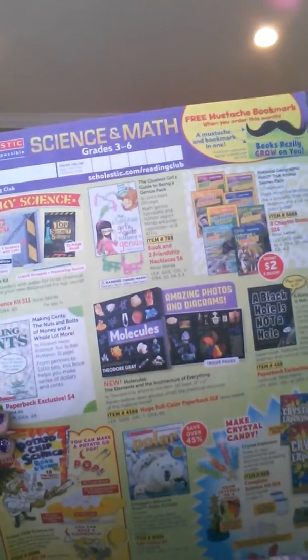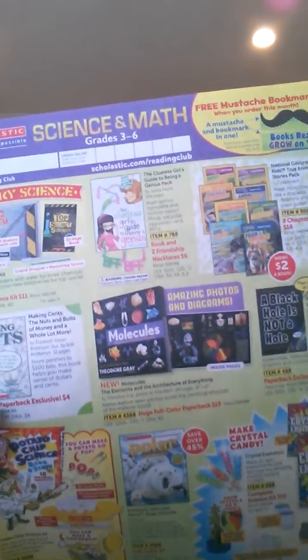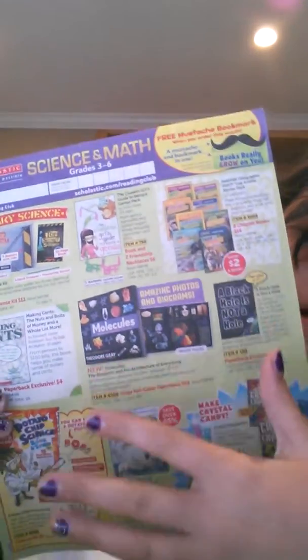Now I don't have a finished piece because as I'm doing this I'm doing it along with you guys. What you're going to be needing for this tutorial is a scholastic book order from school, or just go online and print out some book covers.